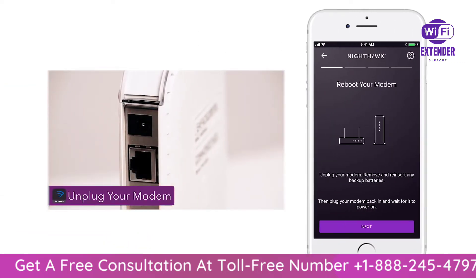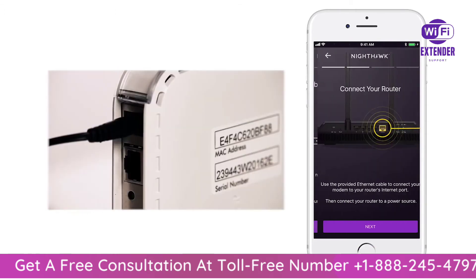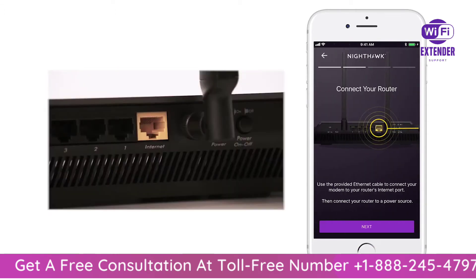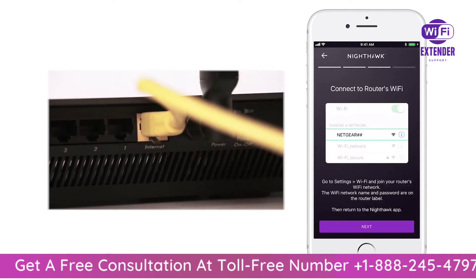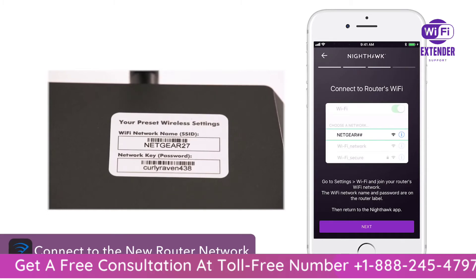You'll then need to reboot your modem. Plug in the Ethernet cord from your router to the modem and then connect to the default network once fully booted up. The default Wi-Fi name and password can be found on your router.